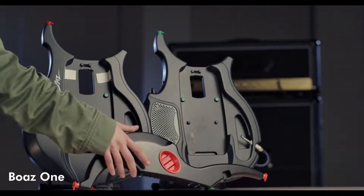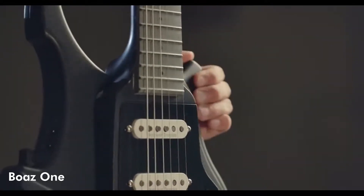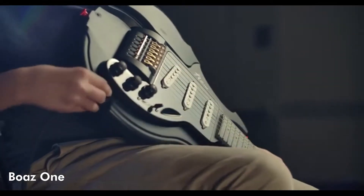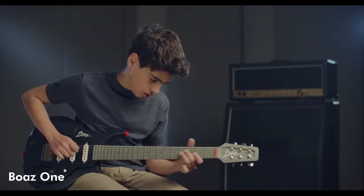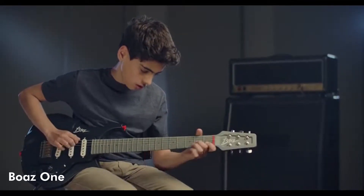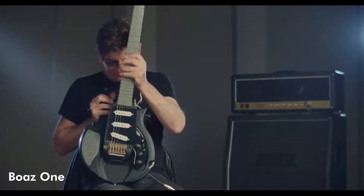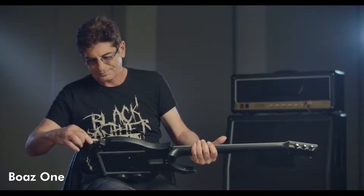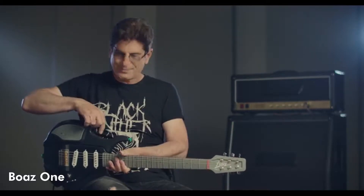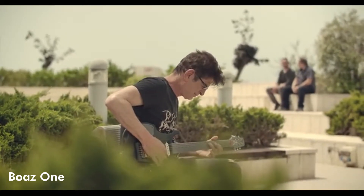The second option is the more advanced and beautifully crafted full body design with a high-end look. And if you want the freedom to play on the go, simply change to our third option — the Boaz One Speaker Body. Equipped with a built-in wireless speaker and amplifier, you can now share your skills with high-quality studio sound, whether you're camping, at the beach with friends, or performing a street show.